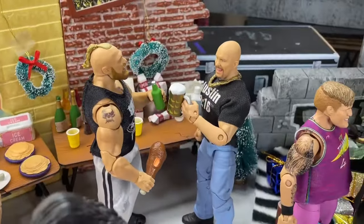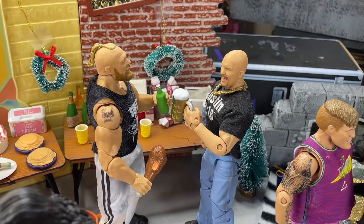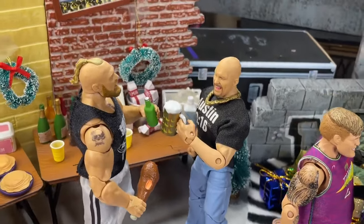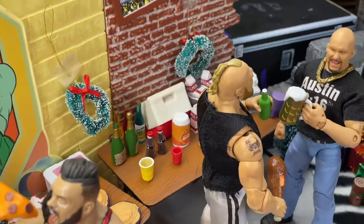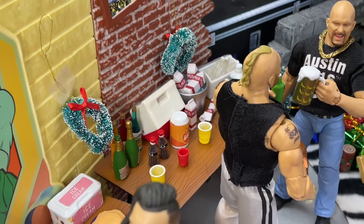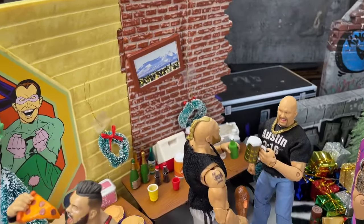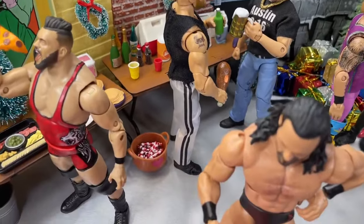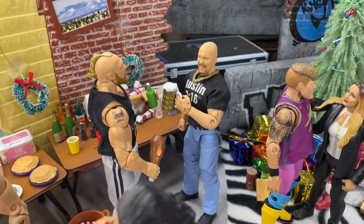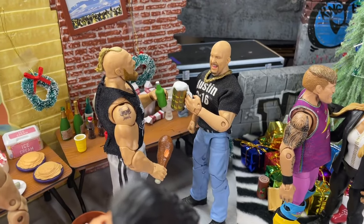Just beyond that we do have Brock Lesnar and Stone Cold sort of burying the hatchet, and they're having a cold one right there. Brock Lesnar's got the turkey leg and they're just chatting it up having a good time. Over here you guys can see the beverages — got some milk, some different drink and beverage options, some water, some soda, all kinds of stuff going on right there. I like the way the brick wall looks up next to that as well. And then down there we have a basket full of candy canes, which is a nice detail. I love this big mug of beer — I don't even know where I got that from.